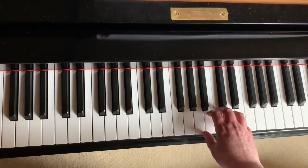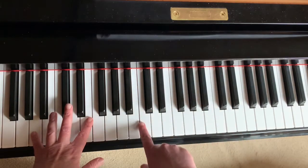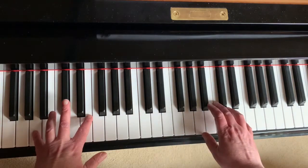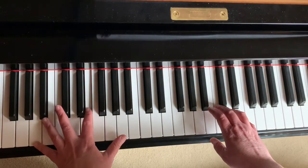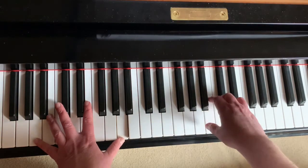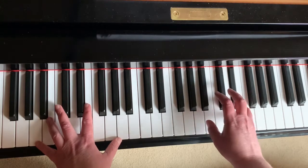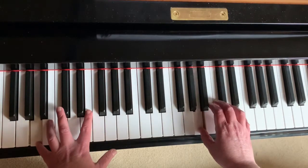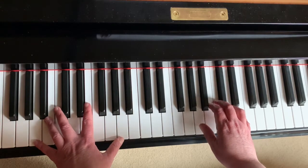The next thing that happens is that your left hand comes in. The left hand is going to come in on A, a little bit more than an octave below middle C. We're on A down here, and it's an arpeggio that's going to be played — A, E, A — and that will come in conjunction with the A up here.